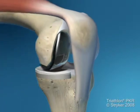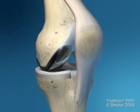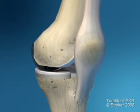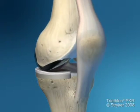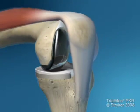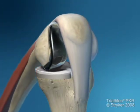In knee resurfacing, we maintain the integrity of the ligament structure — both the collateral ligaments and the anterior and posterior cruciate ligaments. We only resurface the diseased compartment of the joint.